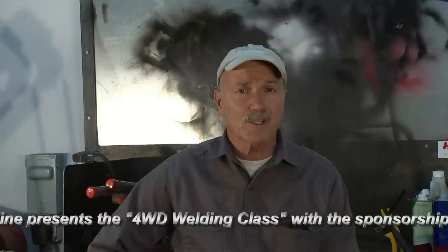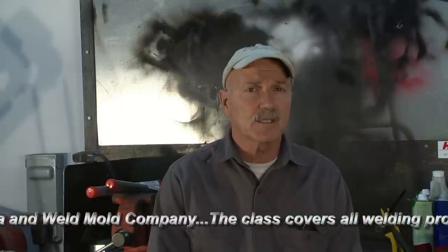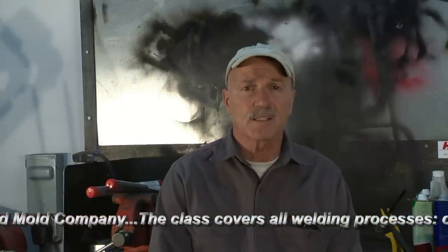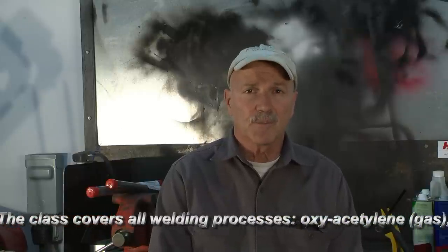We're about to start a welding class. This is open enrollment, no tuition, and I would like to invite everyone to join. I'd like to begin by taking you on a tour of my shop and my welding studio to describe the various welding processes that we'll cover in this course. I'd also like to begin by thanking the sponsors of the welding section at 4WD Mechanics Magazine: HTP America and Weld Mold Company.